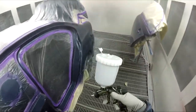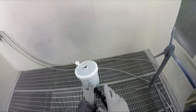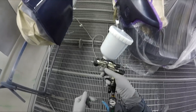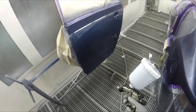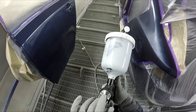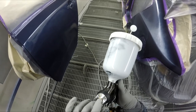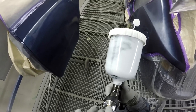Nice big fan on them. The settings I've got at the moment are two turns out on the fan — so wind that right in and then come out two full turns — full fluid, and it's around 25 psi. They reckon that 26 psi at the inlet is 10 psi at the cap.